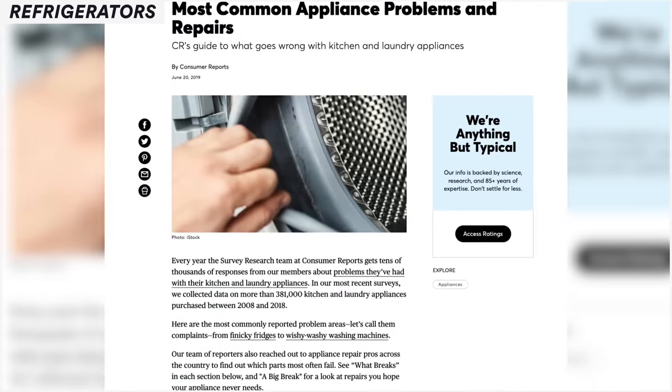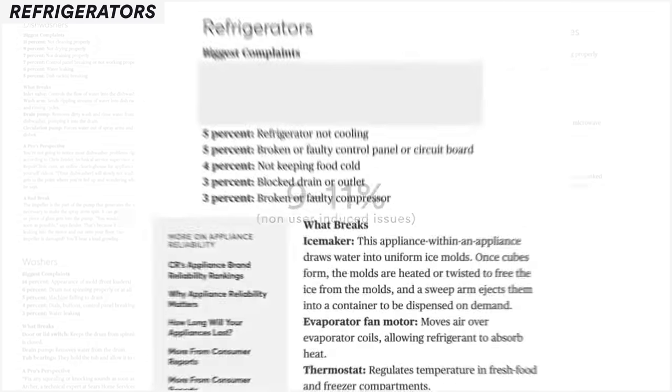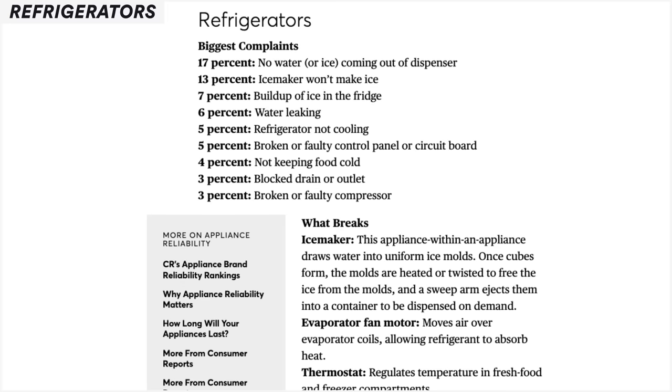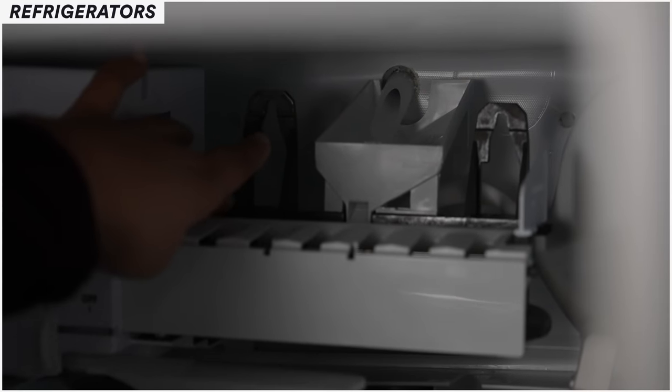If you look at Consumer Reports, they list every year the problems manufacturers have. For dishwashers and other appliances, complaints generally run anywhere between nine to eleven percent across the board. When you jump into refrigerators, you stay in that range — until you look at ice maker and dispenser issues, where problems jump into the 25 to 30 percent range. There's nothing else in the home that runs 24 hours a day in a sub-zero climate dealing with water, electronics, and electricity all at once.